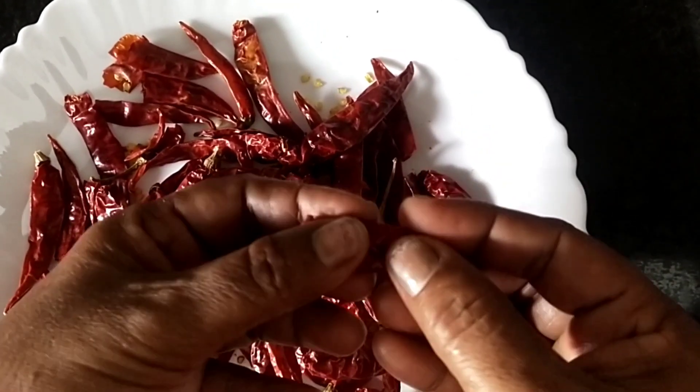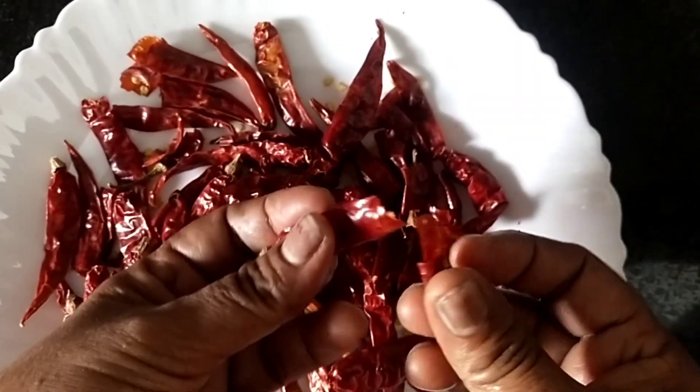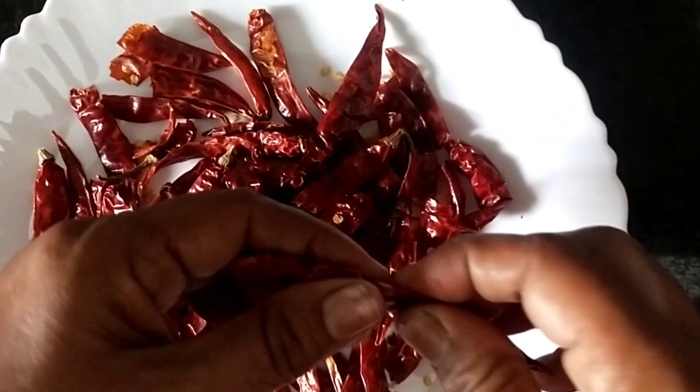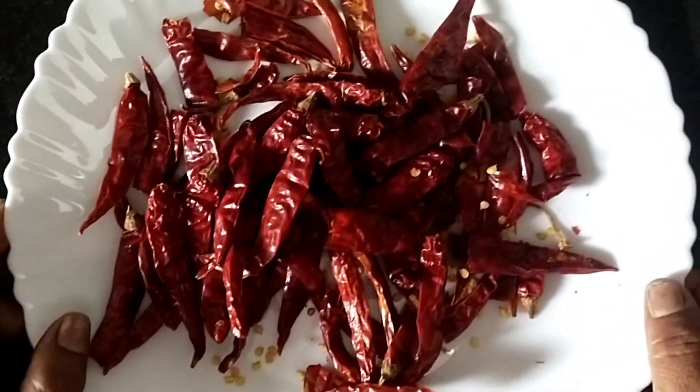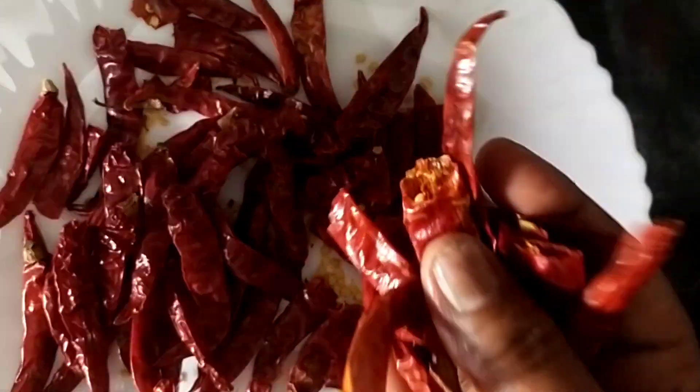When we put the rice in the pot, we will make it a little easier. Then we put the rice in the pot. We will develop the rice in the pot. We will make it a little better with a lot of water. We will put the rice in the pot.